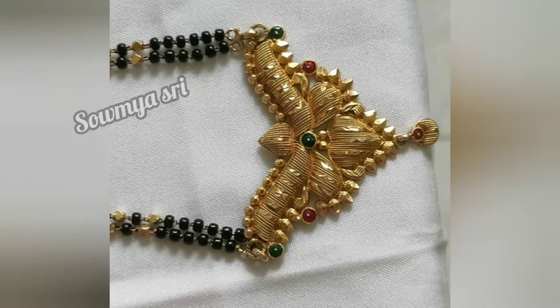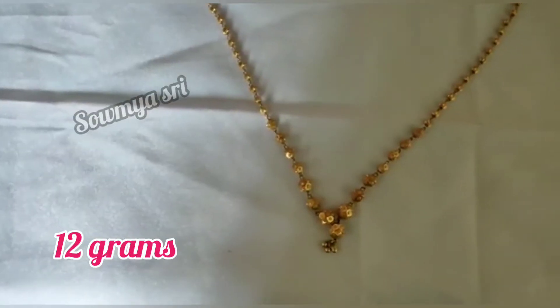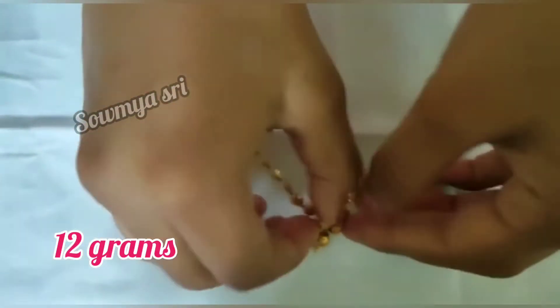Hi guys, welcome back to our channel. I am going to show you some gold collection today. I am going to open my first time. Subscribe my channel and click the bell icon to activate my channel. I hope you enjoy every video.